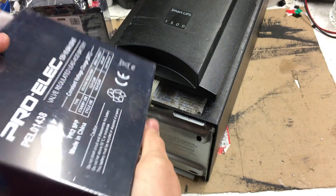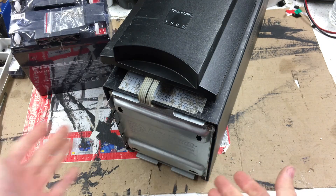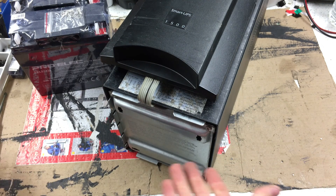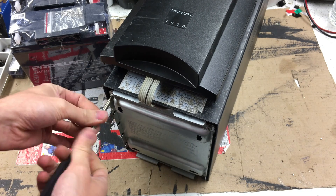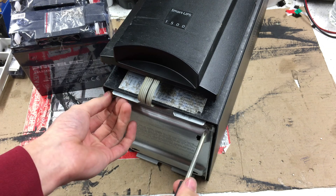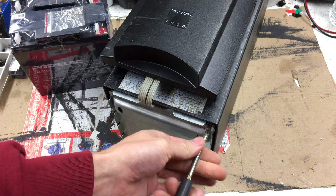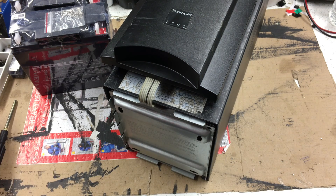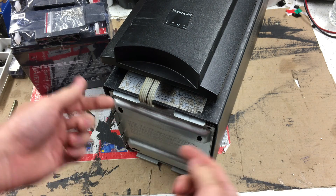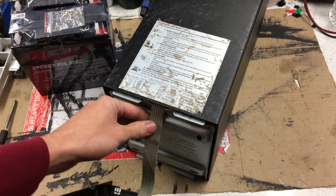We'll see what the lifespan and runtime duration is like on these — does it make that much of a difference? I don't know. I averaged at least around five years out of the YUASA cells previously, which is why I always used them, but I'm not spending nearly double the price. Anyway, let's rebuild this battery pack and put these in.